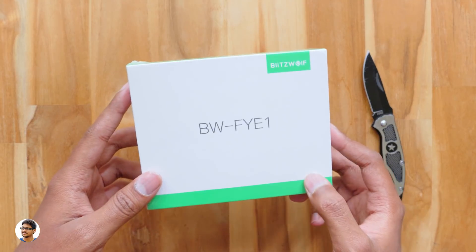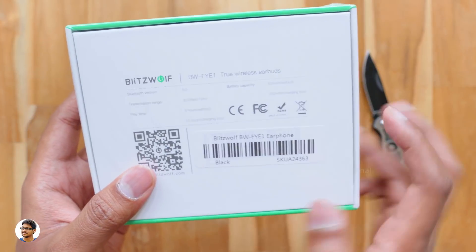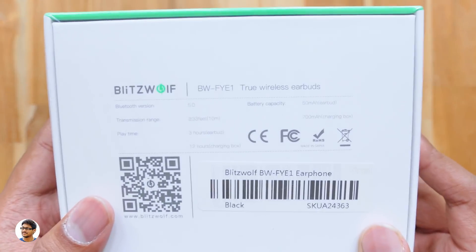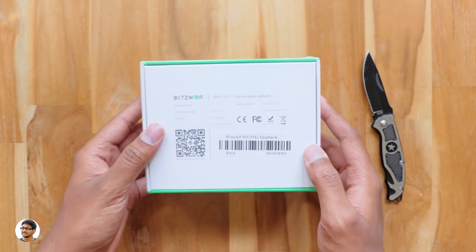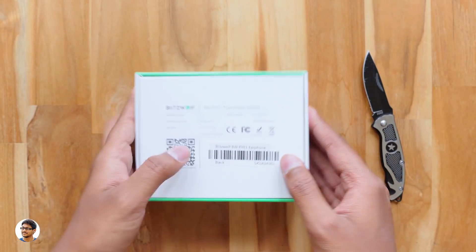These new TWS earbuds from Blitzwolf come in this sort of box packing. Let's see what's written at the back side. Over here you've got some details regarding the product. They're truly wireless stereo earbuds, support Bluetooth version 5.0, have a battery capacity of 50mAh on each earbud, and offer a continuous music play time of around 3 hours.